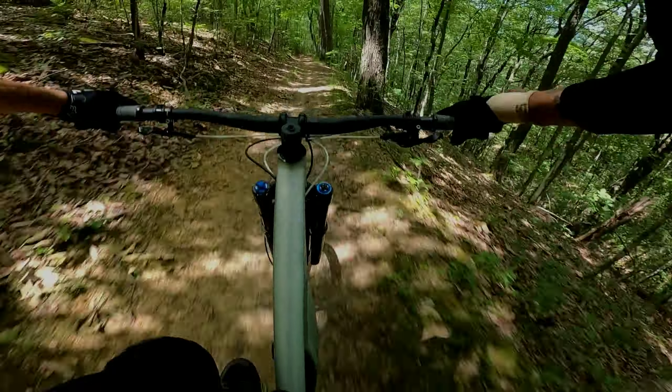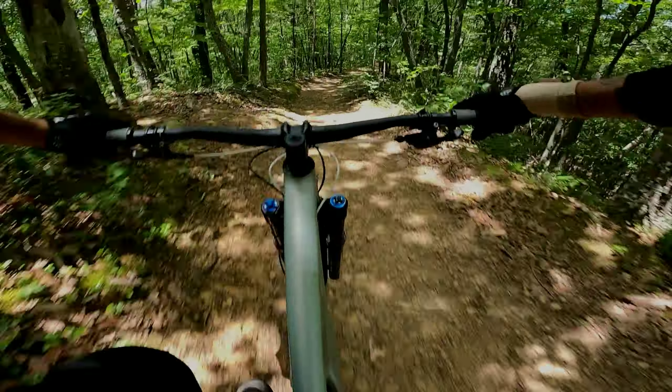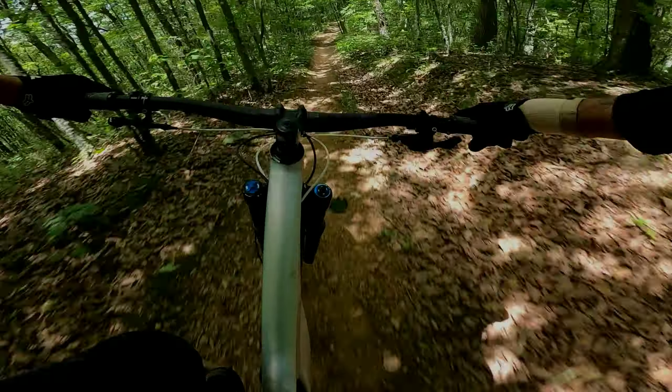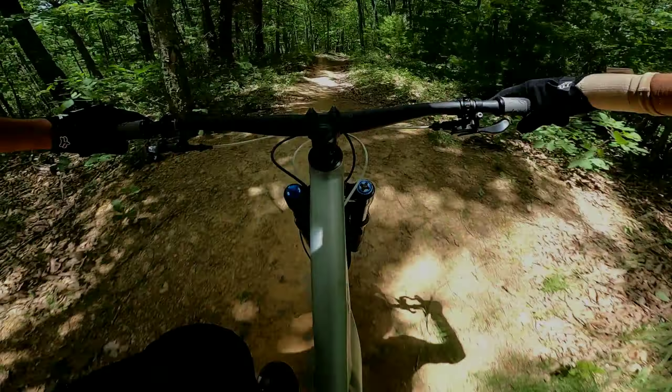The wrist is not 100% ready for all of it right here, but normally you can't flat out rail that section looking into here. Man, it's so hairy.